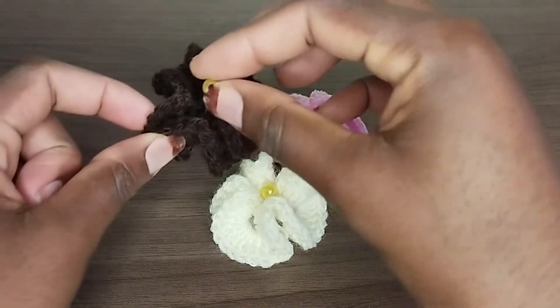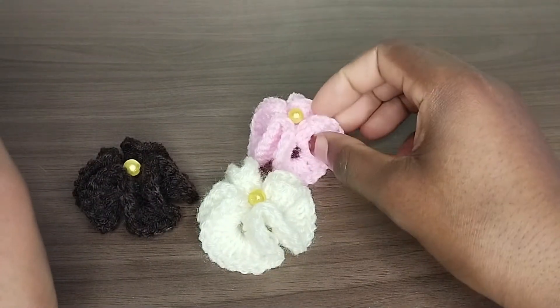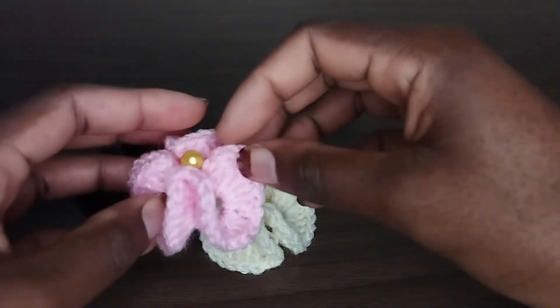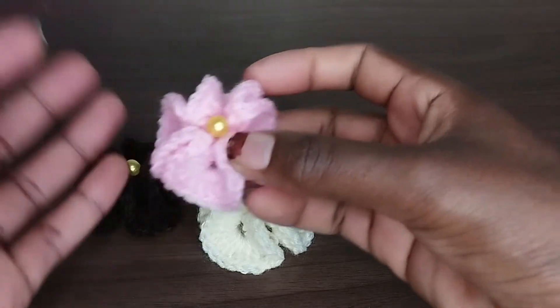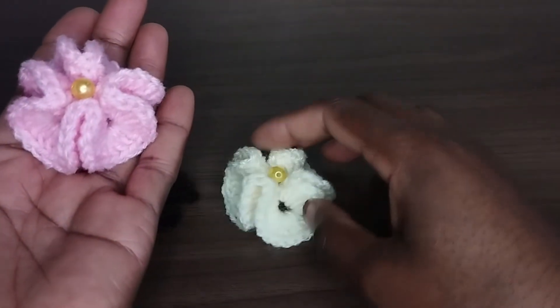I'll hook the beads and sew them on. That's all for today — until next time, bye!